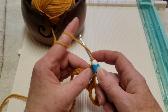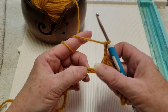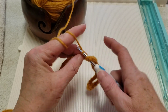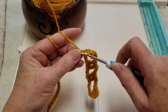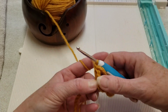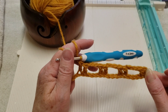Go in the next one with a double crochet. Chain three. Skip three. Go in the next one with a double crochet, and go in the next chain with a double crochet. Continue repeating this across the row.